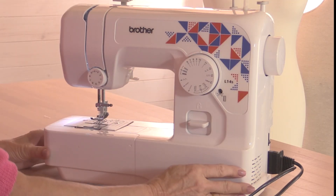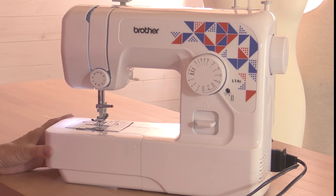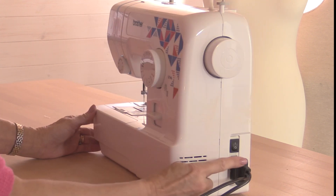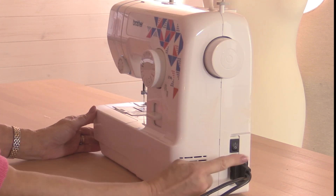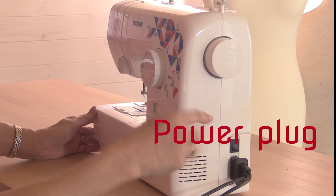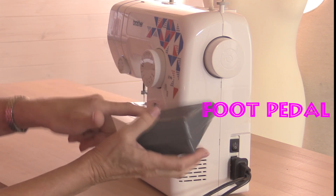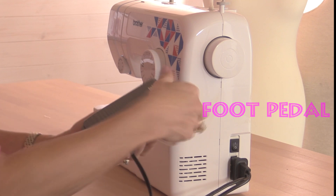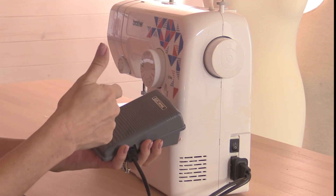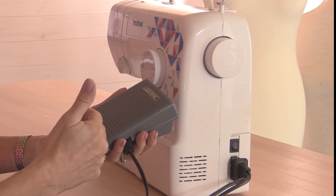Your machine may not look exactly the same as this one, but they all work pretty much in the same way. At the side here, you'll have a plug where you plug in the mains lead, and it may be in the same plug like this one is, or another one where you have a foot pedal. This is what's going to control the speed of the machine, just like in a car. When you put your foot down on the pedal the machine will start to work, and the further down you put your foot, the quicker the machine will sew.